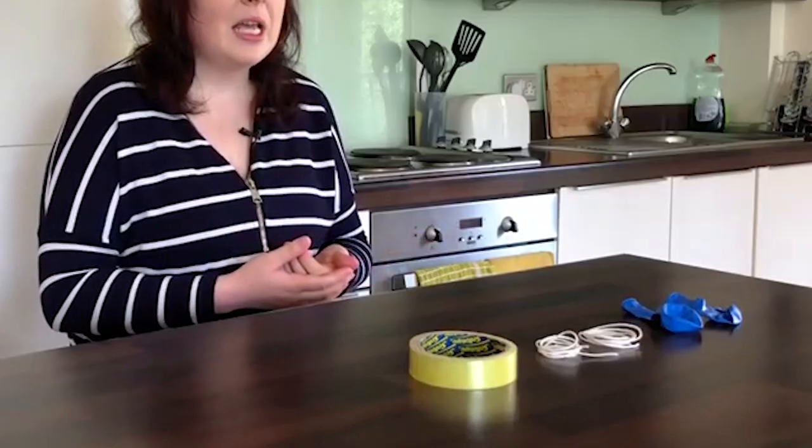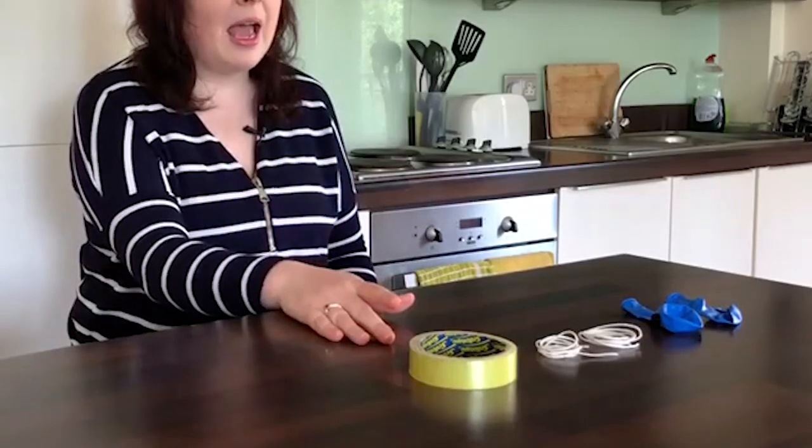For this demonstration you'll need two balloons. You'll also need string — or you can replace this with wool or thread, basically anything that will help you hang the balloons. You'll also need some sellotape, and you'll need a woolly jumper, or you could use a cloth, or you could use your hair, or you could try out a few other things.